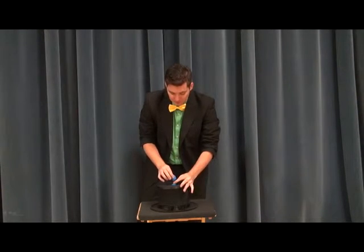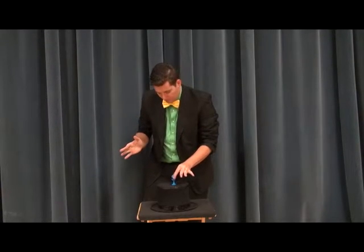Then with another snap — ball's gone. Back in my pocket.